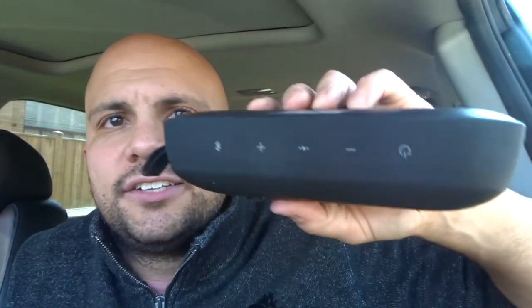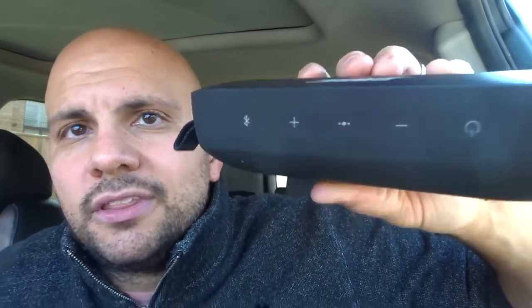The Bluetooth light represents different things. When it is a blinking blue light, it is ready to pair — it's not connected to anything yet. When it is blinking white, that means it's trying to connect. When it's solid white, that means it's connected to a device and ready to use as a Bluetooth speaker.